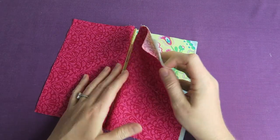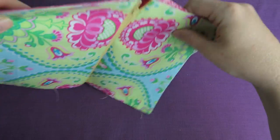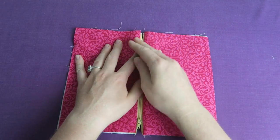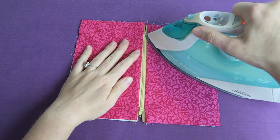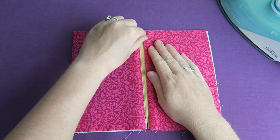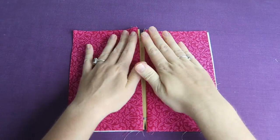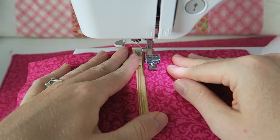Now we can cut it off, close our zipper again, and fold the fabric apart so we have both the outer and lining fabric on one side of the zipper each. We can press it a little bit — just make sure if you have a plastic zipper you don't iron the plastic because it might melt and ruin the zipper. Then we're going to top stitch on both sides along the zipper to keep the fabric nice and in place.